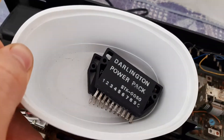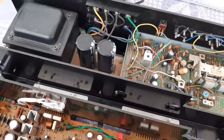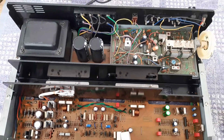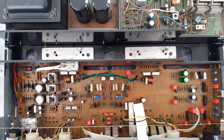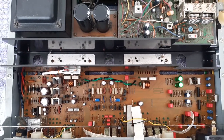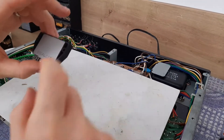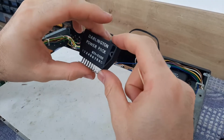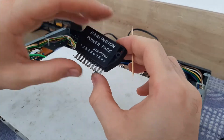And we will continue to put back the power transistors — I will show you how I will add grease, how we will solder, how we will tie it. Here is the Darlington power pack STK 0050. This one is going on the right channel.